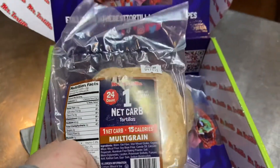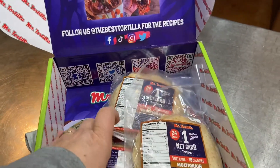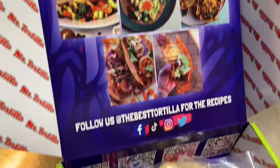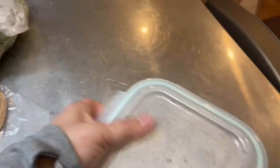So if you're looking for something that's not bread — if you want to do tacos or wraps or whatever you want to do — try these out. I've got some stuff out. I don't have it ready yet, but let me show you.